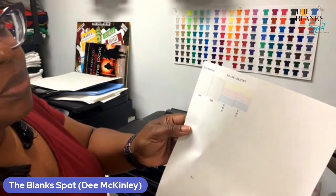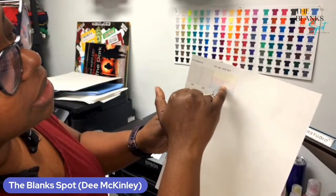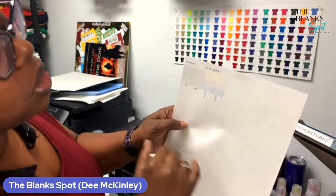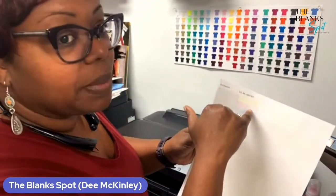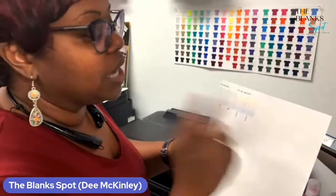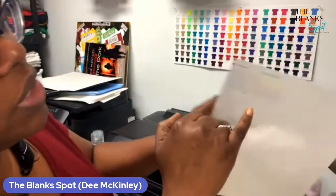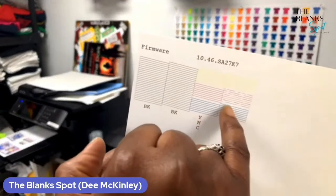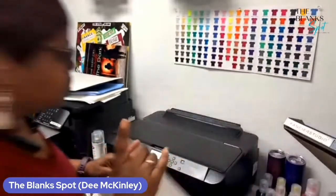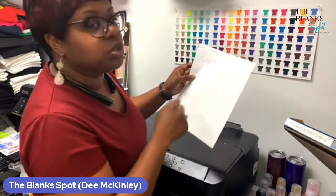As you can see, it printed out. But I do see some lines in my red — I do see some lines in my magenta. So I'm going to do one more print head cleaning to see if that will clean that up a little bit. If it doesn't clean that up, I'll just do a purge. But look at the black — the black is ready to go. The yellow is ready to go. The blue is ready to go as well. It's just the red or the magenta. So we're going to do one more print head cleaning.